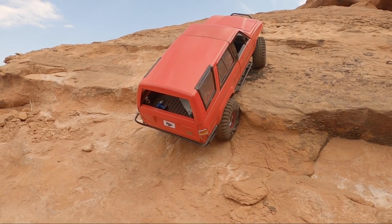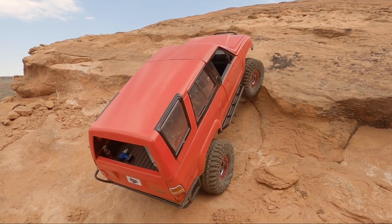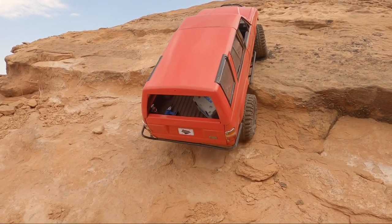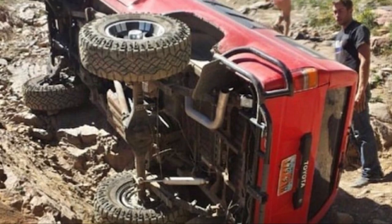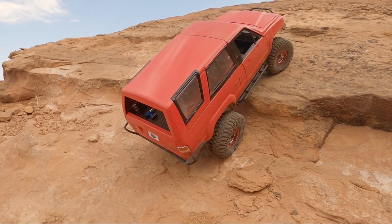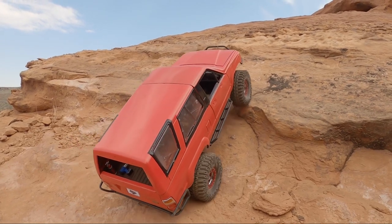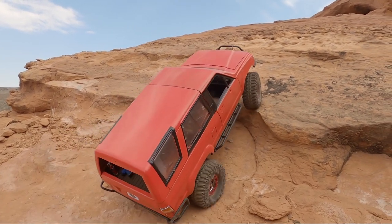We were able to just push it back up onto its wheels. It was like a little V-notch type obstacle that was fairly steep and had a hole on the back right. What happened is I was wheeling it and feathering my clutch trying to make it up, and it just wasn't going. I didn't want to ruin my new clutch, so I ended up pushing in my clutch and rolling backwards. When I did that, the back right tire fell in the hole and it tipped over on its side.